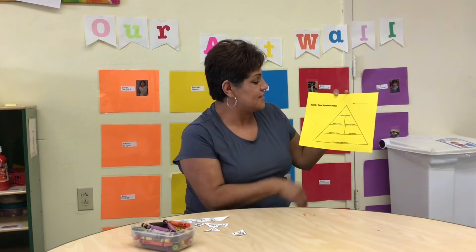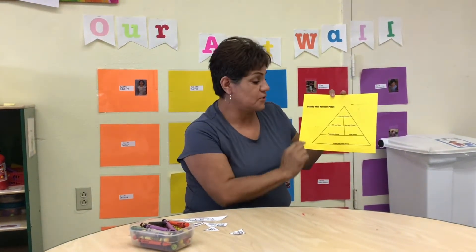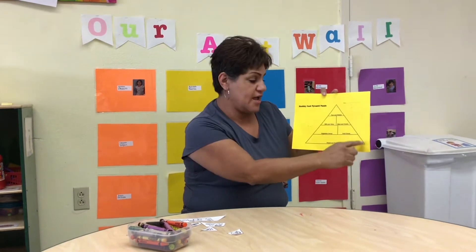Hi, my name is Ms. Mercy and today's art project is going to be a healthy food pyramid puzzle in the shape of a triangle.